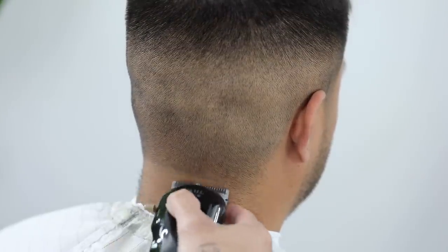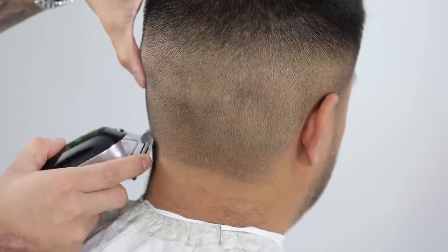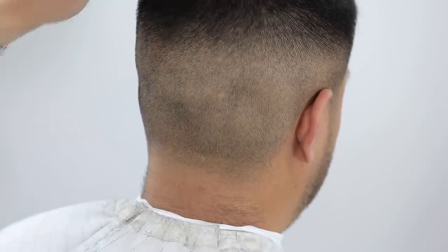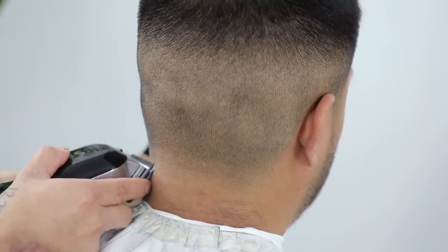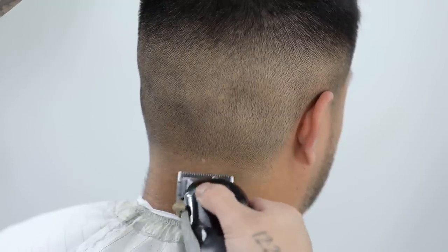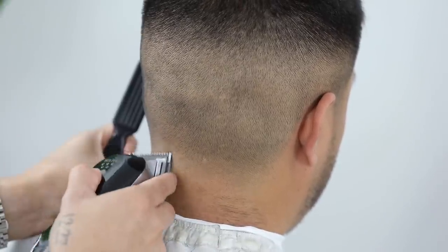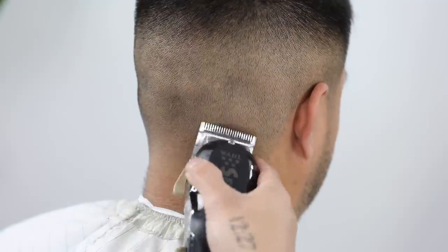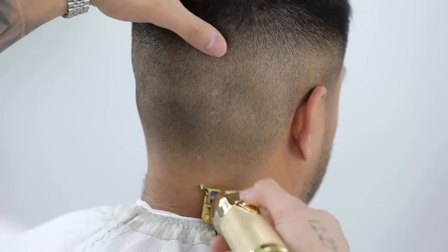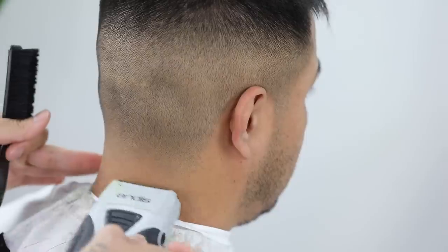When it comes to this shadow fade, the client has the option to line up the back or taper it out. For this case we're going to taper it out — in my opinion it looks a lot cleaner. We're going to start with the lever completely closed, make our first guideline, then make our second guideline with the lever halfway. We're going to remove that bottom guideline with the lever completely closed, using mainly the corners of the clipper, and then remove the second guideline the same way — using the same lever position we initially put it in but now just using the corners. I then use my trimmer at the very bottom to remove all the peach fuzz and neck hair, and wherever I use my trimmer I follow that with my electric shaver to get a lot closer to the scalp.